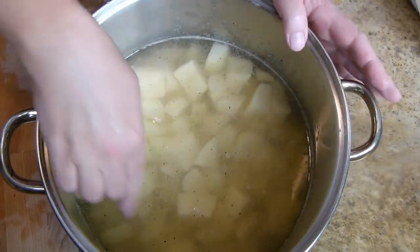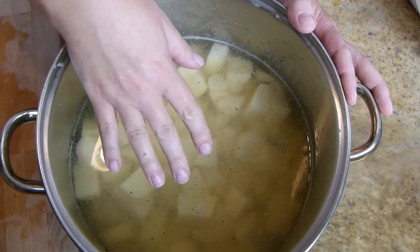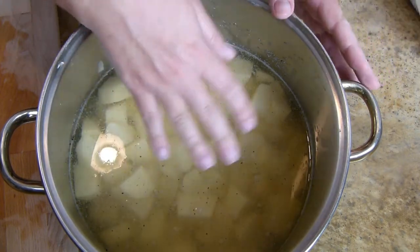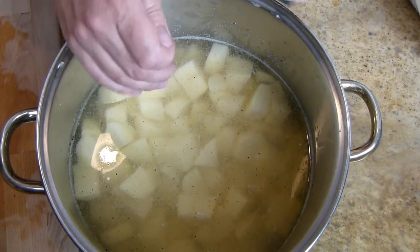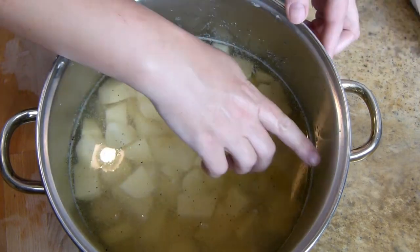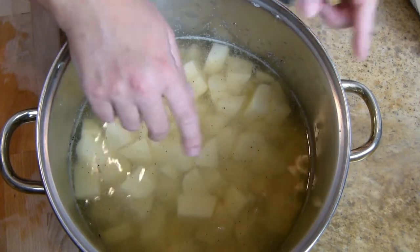I have my three pounds of potatoes in here, nice and chopped. These are going on the stove on high heat until they come up to a boil, then I'll reduce the heat to medium or medium-high — I want to keep a boil but not boil over. They're going to boil for about 20 to 30 minutes until they're soft, and I'll show you how to test for that. I'm filling the water up to the handles so there's plenty of water over my potatoes.